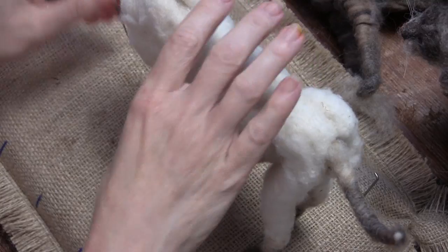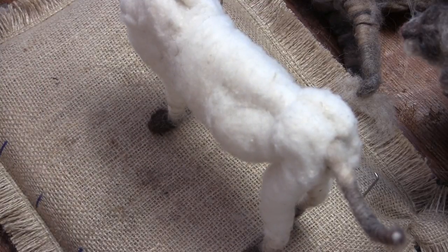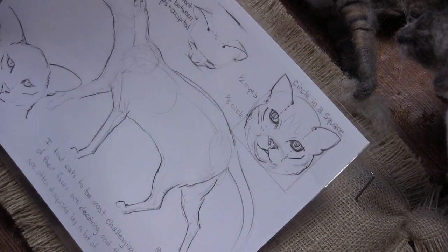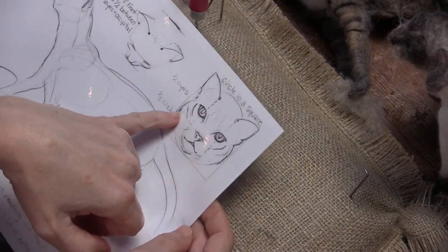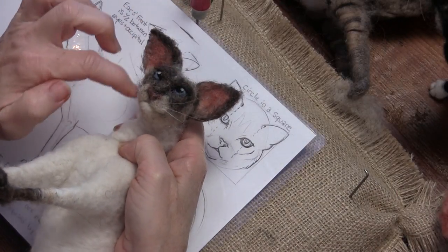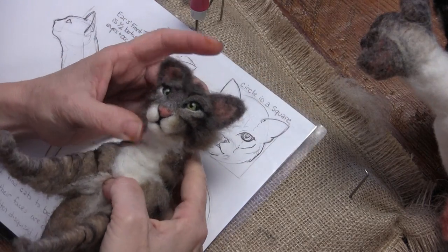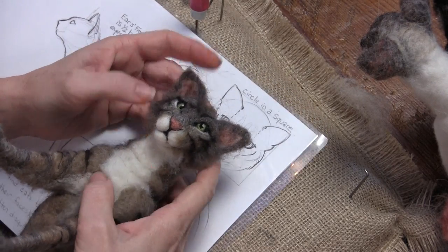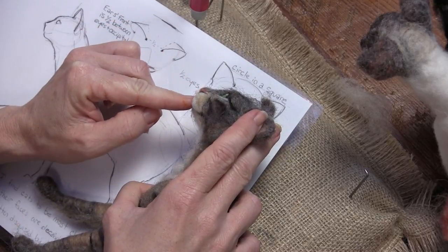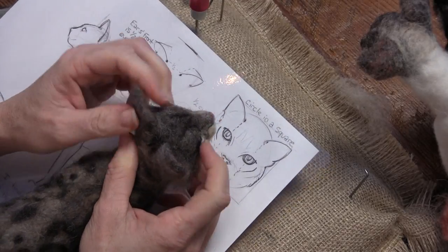We're ready to start on the face. I need my core wool. Cats are really confusing because when you look at them from the front their face kind of looks round. When you look at them straight on you're looking at some roundness. The Siamese might be a little more pointy. When you look at them from the side it's pretty not quite triangular because the front is blunt, and from the top it's pretty triangular.